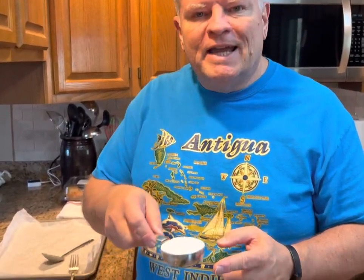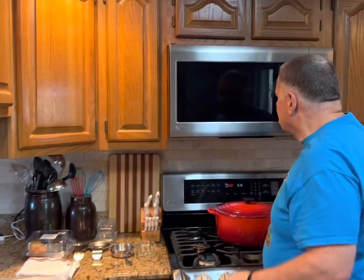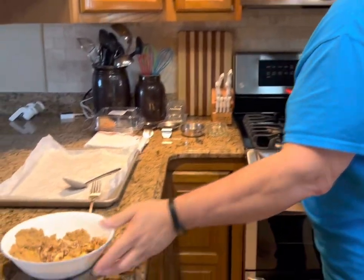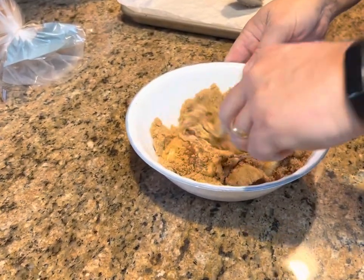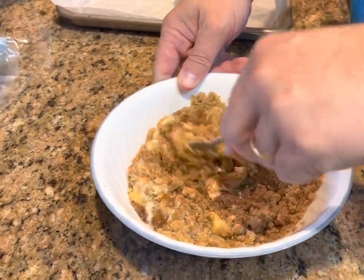I'll go ahead and tell you that the ingredient in the milk mixture that's a little strange is all-purpose flour. Most people do not use all-purpose flour when they're making French toast — to dip the bread in. Most people don't.